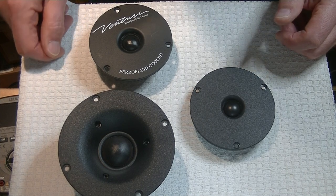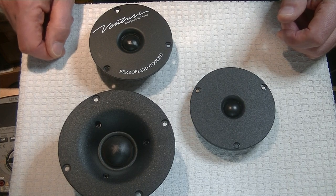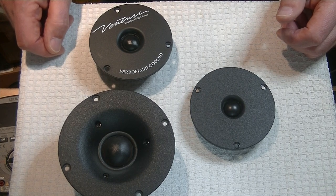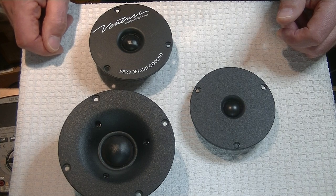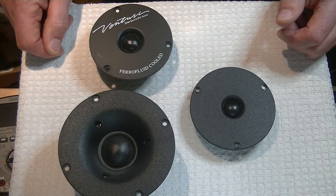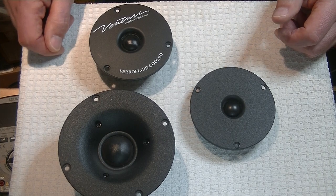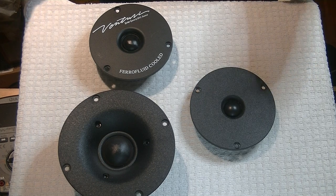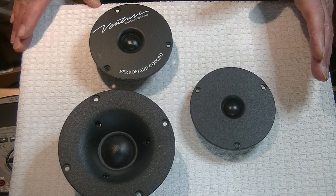Way back when I was a teenager, thirsting to own a real stereo, I realized early on that the speakers were going to be the hard part. I don't mean finding a speaker that could handle the power — I had spent a small fortune on a Carver power amp. I'm talking about a speaker that actually sounded good. The single biggest problem, besides the lack of cash, was the tweeter.